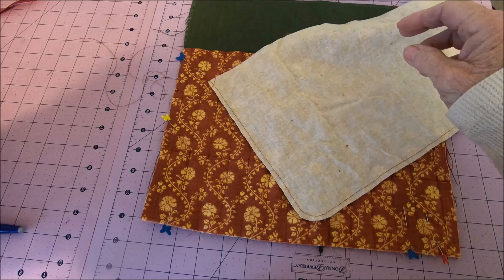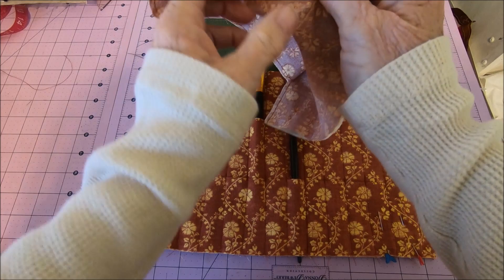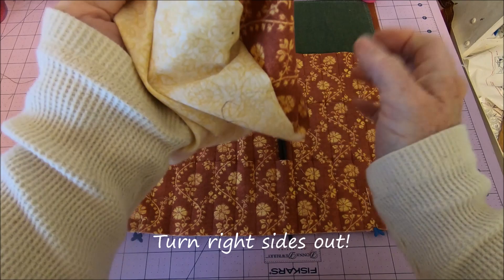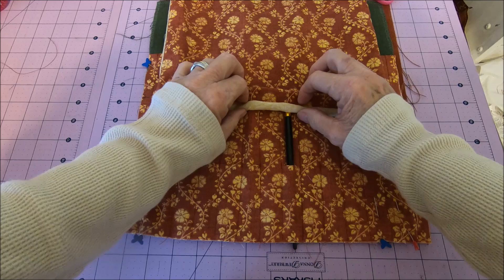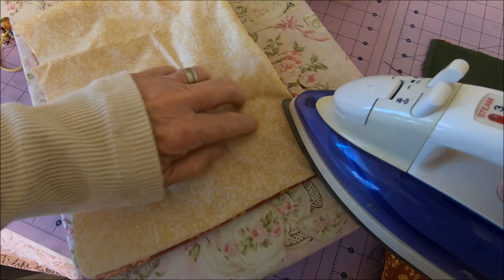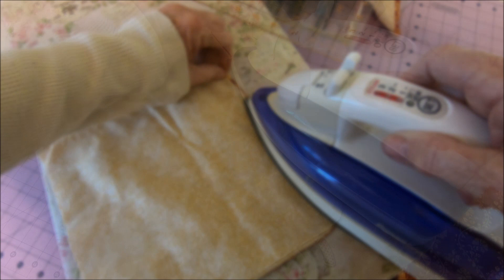Right sides together, whatever fabric you choose to back it with. Go ahead and turn it inside out. I'm going to give it a press, and I don't want any of the interfacing fabric to show, so I'm going to be mindful of where my seam is.